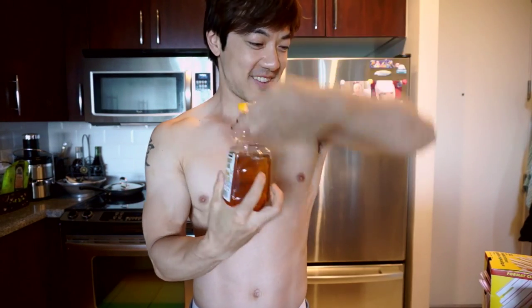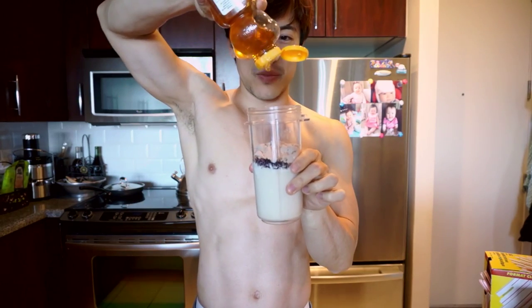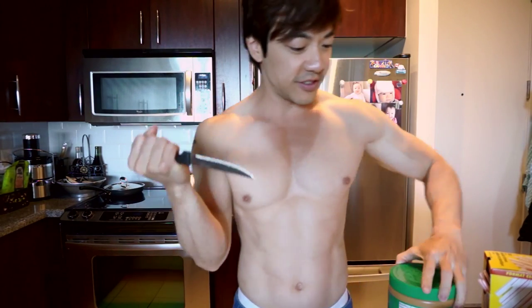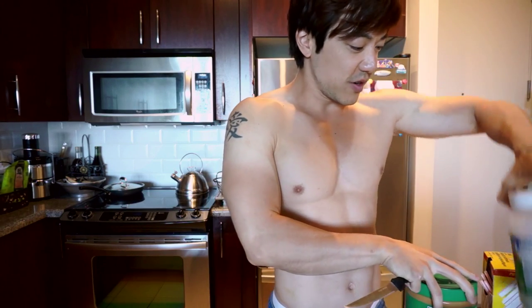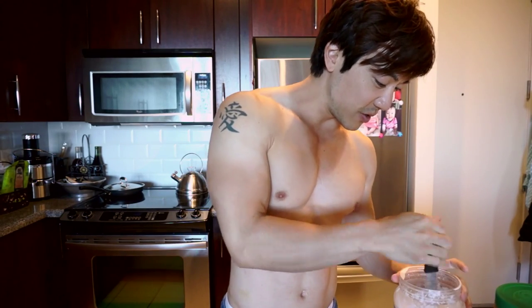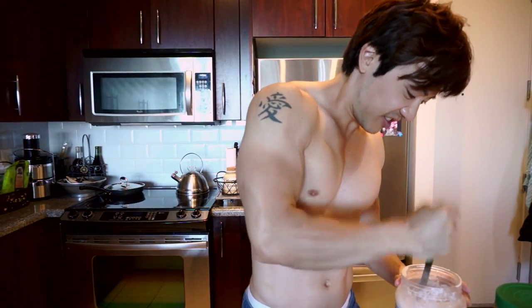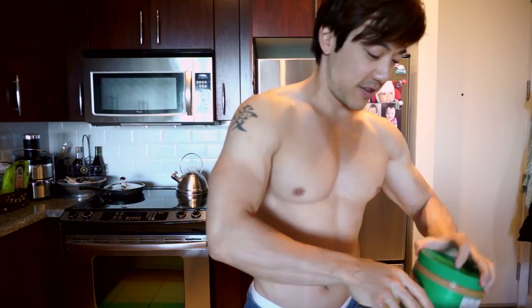Now for the honey — just drizzle that in, that's enough. Then take a knife and get some coconut oil. At room temperature coconut oil is runny, so freeze it and stab it to death like so. Stir it so you get nice chunks — put one, maybe two pieces of frozen coconut oil in there. The blender will warm it up.